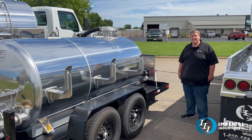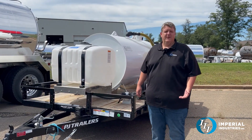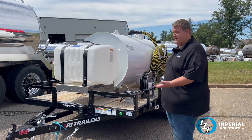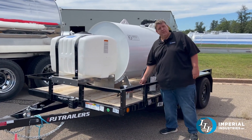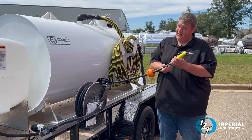Sometimes you don't have a bunch of toilets out there and you don't need an entire truck to service them, so we have ourselves a 550-gallon unit on a 7,000-pound trailer. This one has a hundred-gallon water tank, a flow jet water pump, and a retractable hose reel with a nozzle.